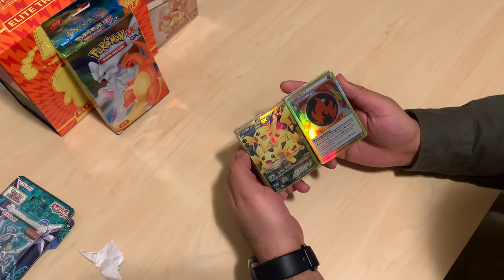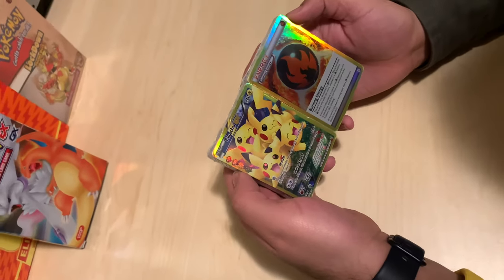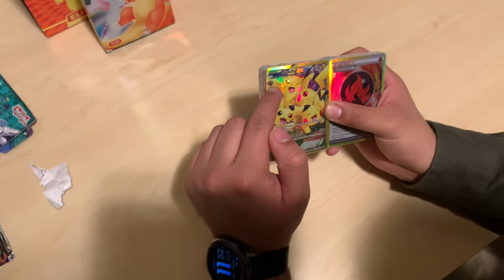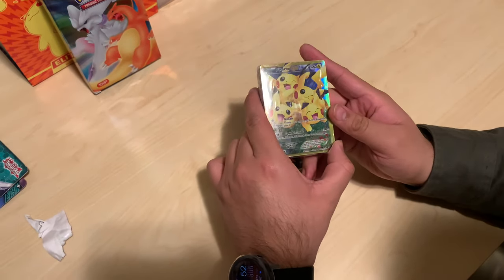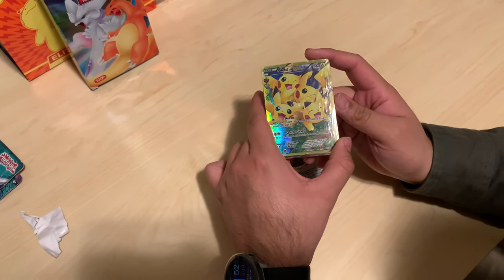Every card is looking gold. Now the prints on it, as you can see already, you can tell by the design — they're a little bit extra, like digital, kind of blurry, pixelated. The shine on it is different than what most official cards will have. It's a lot of foil, extra foily.